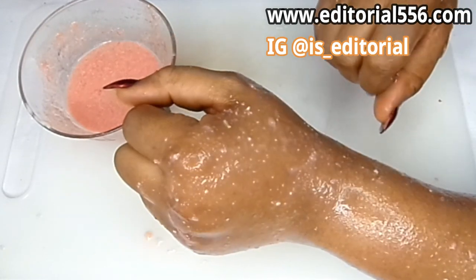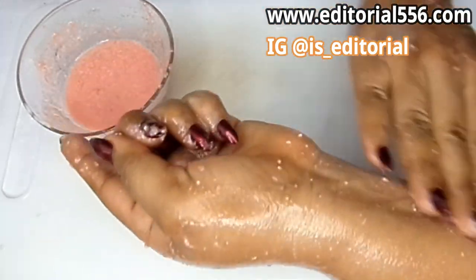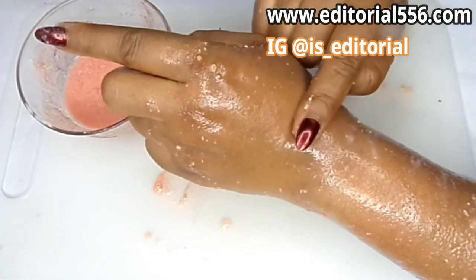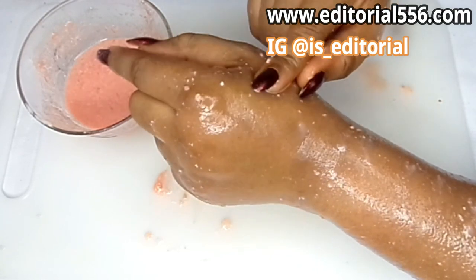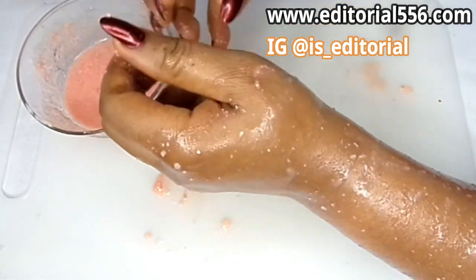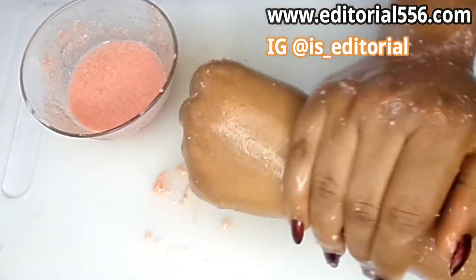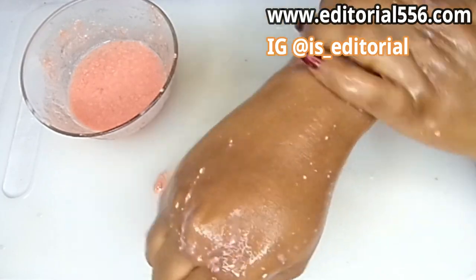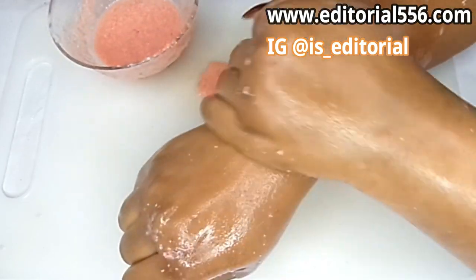After applying it all over, you hold on for at least three minutes. After the three minutes, you start to massage — and the key to this ingredient is the massage. If you don't massage, it's only going to tighten the surface. What you do is carry your hand and massage from the top down, pack it up, then massage the other side from the top down and pack it up as well.